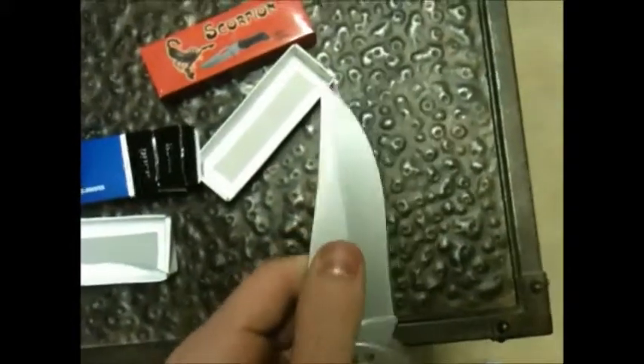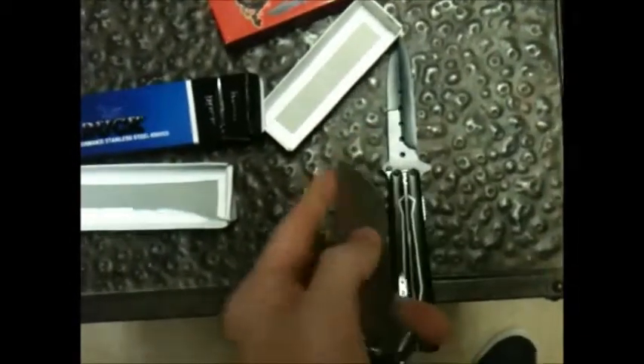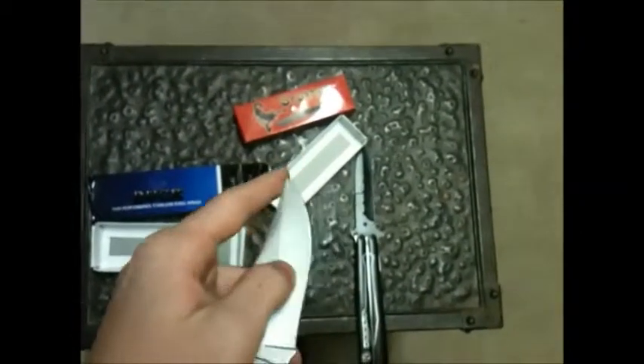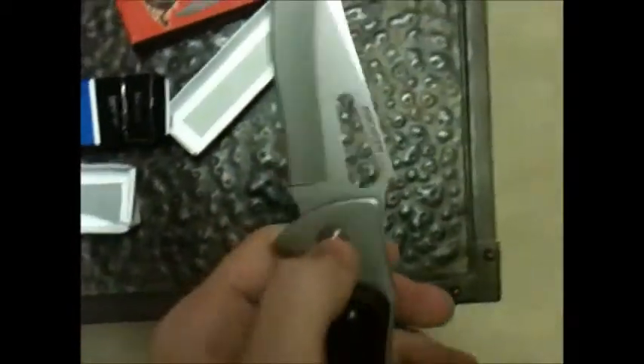I haven't even stabbed anything hard with it. I found a skull of some animal in my front yard and I stabbed it with this and picked it up and looked at it, and this knife kept its hardness pretty well. A skull is pretty hard — I'm talking about the spongy part on the inside. Frost Cutlery is pretty well respected in the knife world.